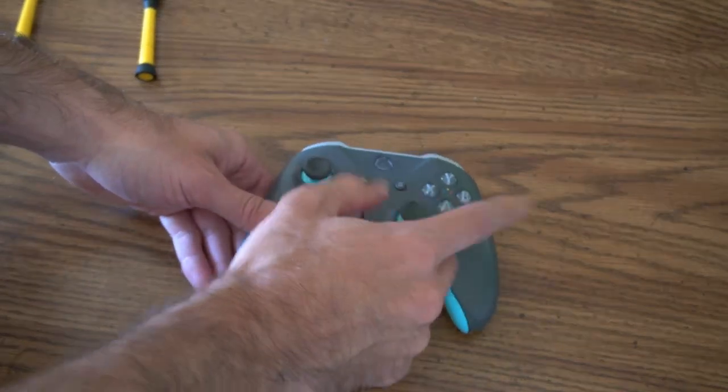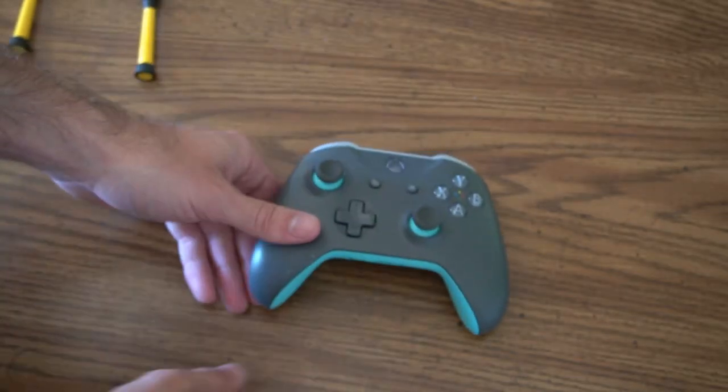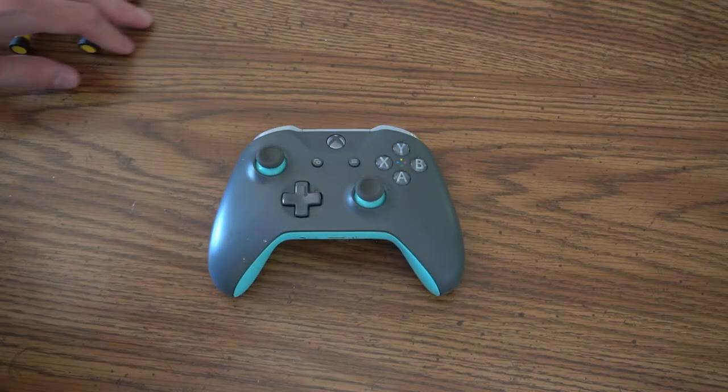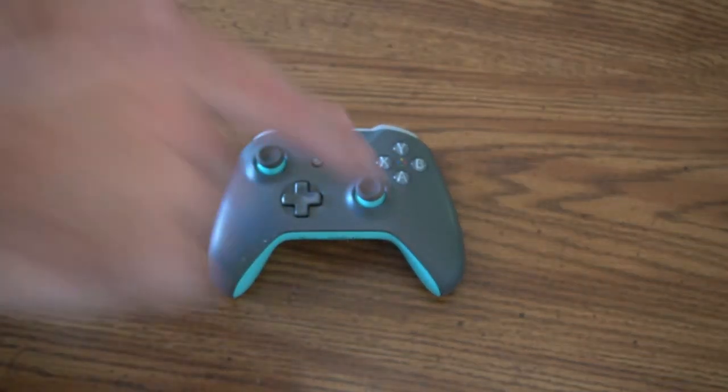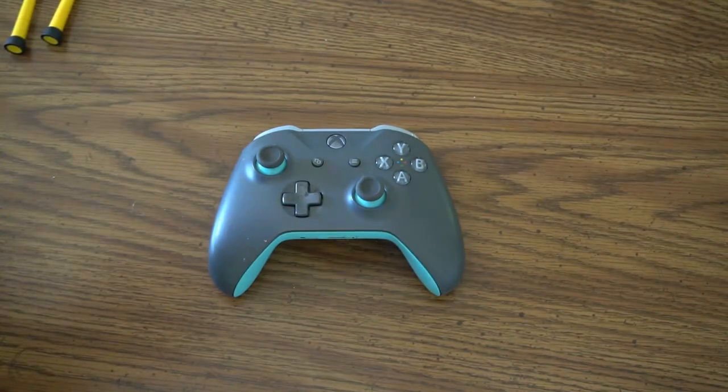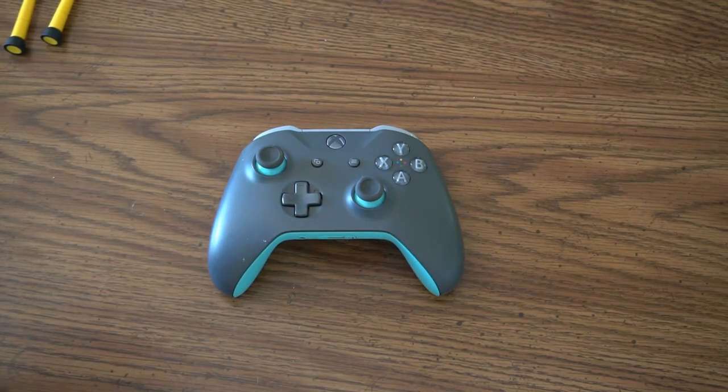My thumbstick is working out too — I went ahead and fixed that during this process. If this video did indeed help you take apart your Xbox One controller, go ahead and leave it a thumbs up and subscribe to Your6 Studios down below for more tech help tips coming up next on Your6 Studios. We'll see you next time.